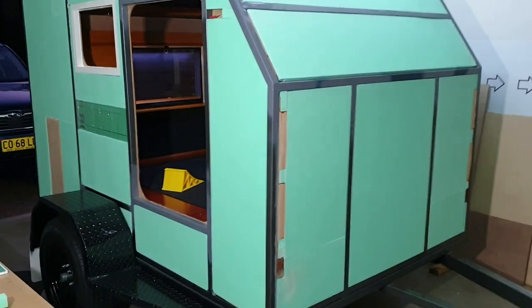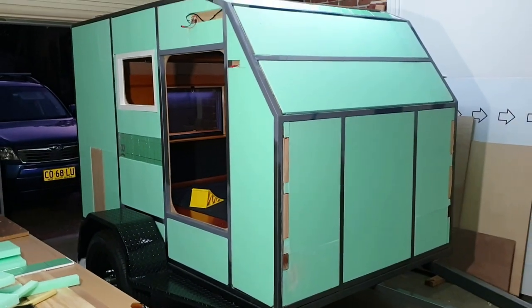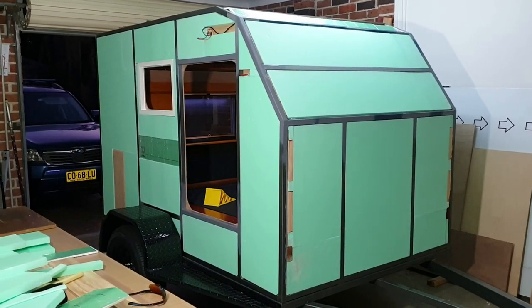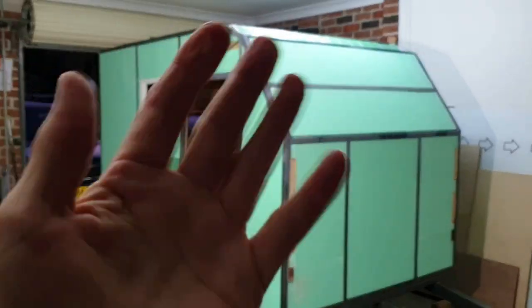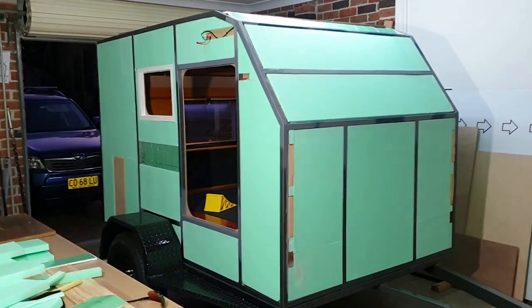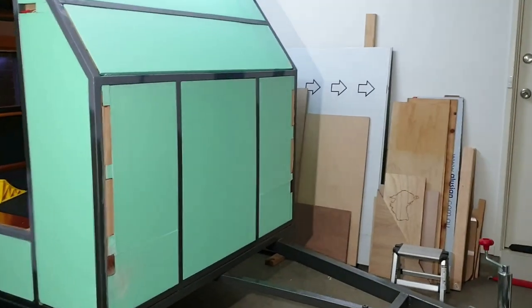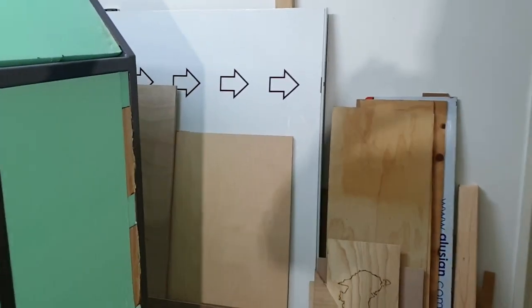There she is, ready to go. Ready to go to the cladding bloke — that'd be me! So I'll put the cladding hat on, and there it is, ready to go.